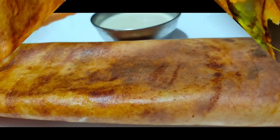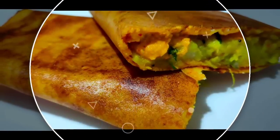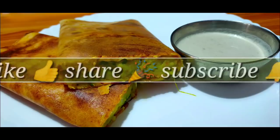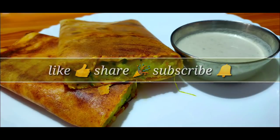Follow these tricks and your dosa will come out 100% better than ever — enjoy the best dosa! If you liked this video, please like, share, and subscribe to the channel. Thanks for watching!